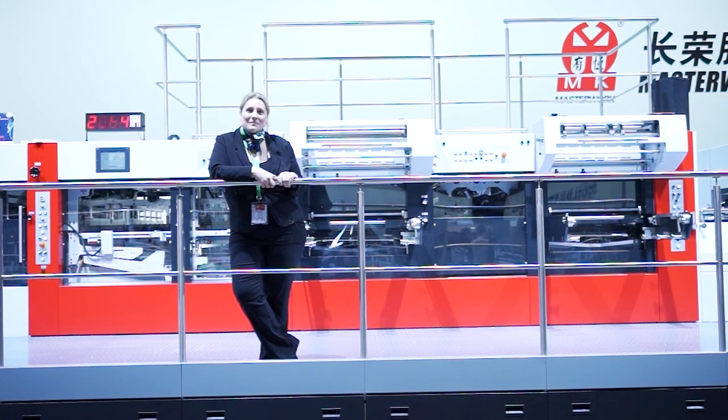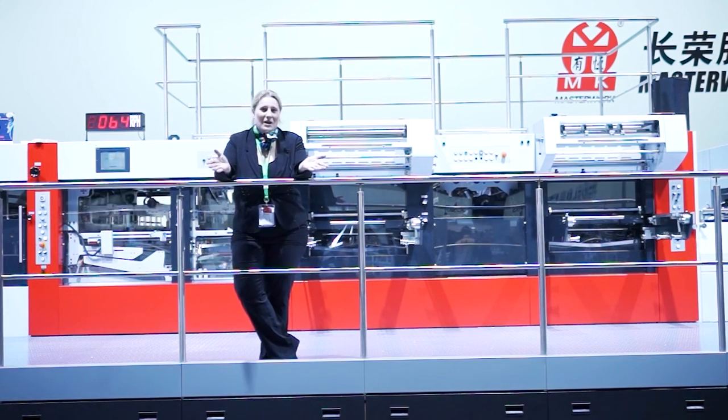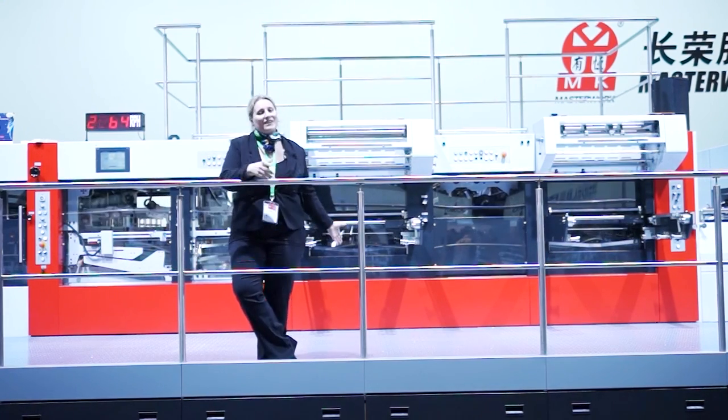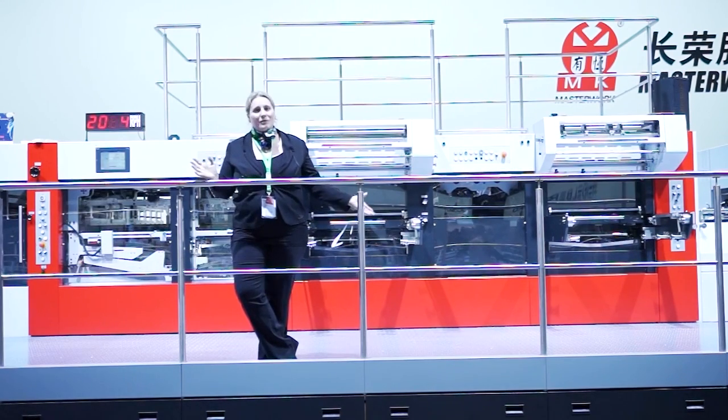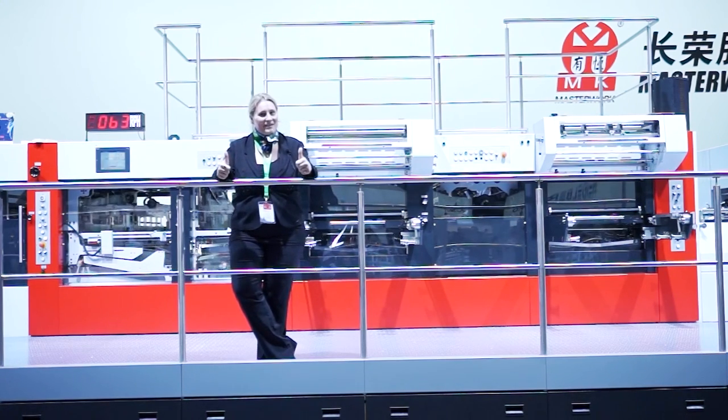If you want to learn how to combine two or even three working processes in only one machine, come and see us at our booth or contact us for more details. This is Beatrice from the Duo Press — thank you very much. Listen, inspire, deliver.